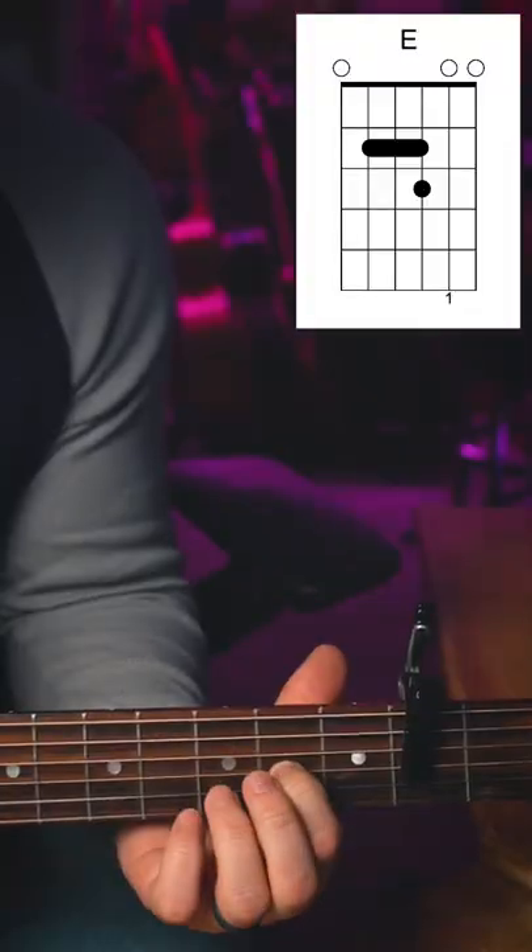Then all you're going to do is put your pointer finger on the third string of the second fret. The second chord is putting that same finger on the sixth string of the third fret. So now you have two really good sounding guitar chords.